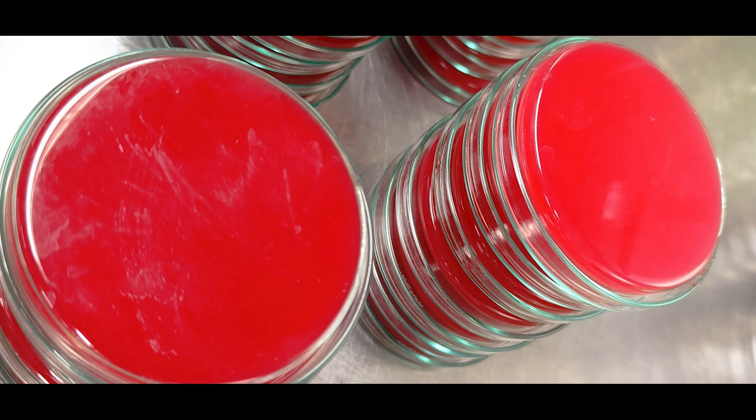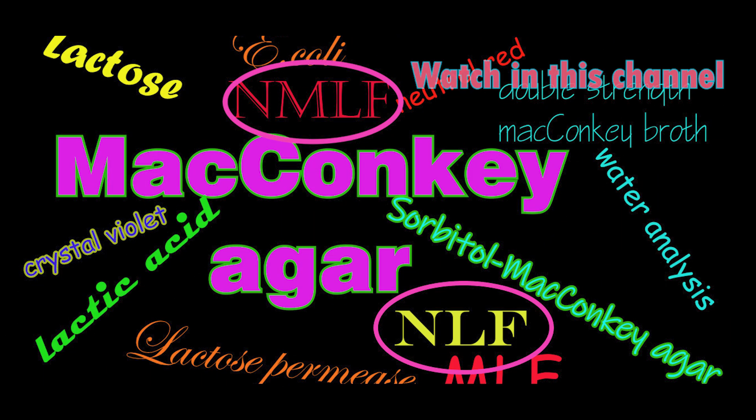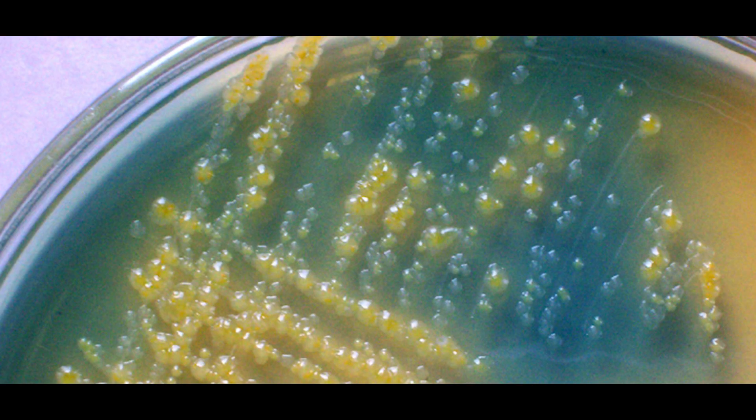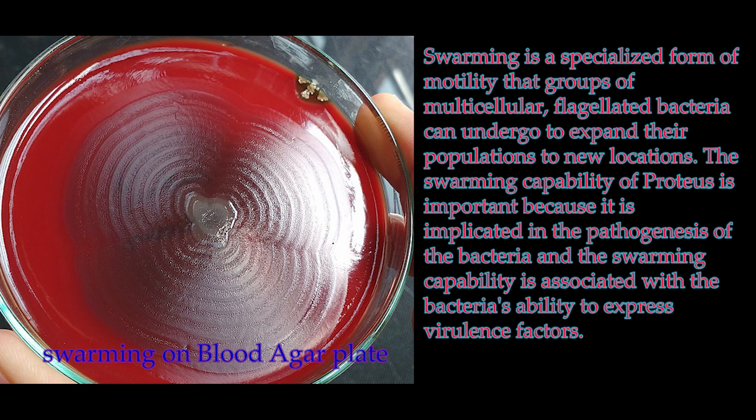Media used for urine culture: blood agar and MacConkey agar are commonly used. Blood agar supports the growth of a wide range of bacteria including both Gram-positive and Gram-negatives, and allows observation of hemolysis patterns. MacConkey agar is selective, inhibiting growth of some bacteria while allowing others to grow, differentiating lactose-fermenting and non-lactose-fermenting bacteria by color. CLED media contains cysteine, an amino acid that promotes growth of cysteine-dependent bacteria and helps in the formation of small colonies.